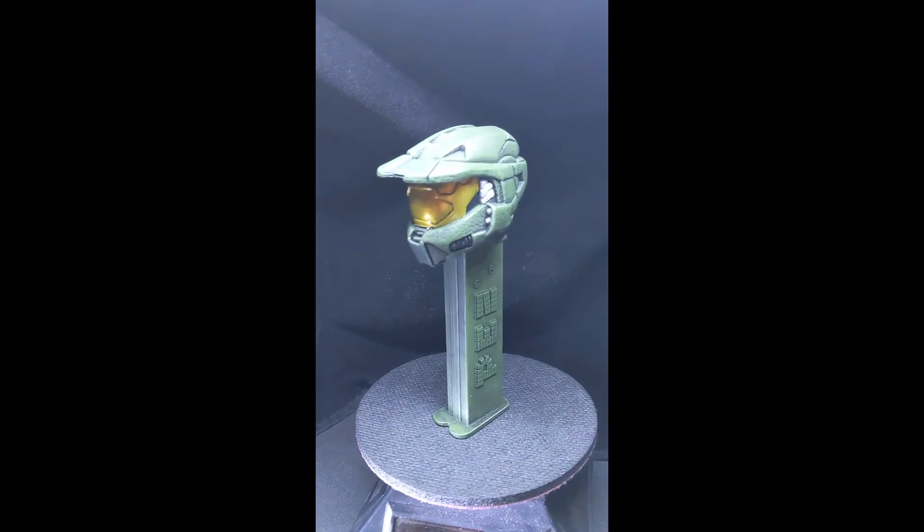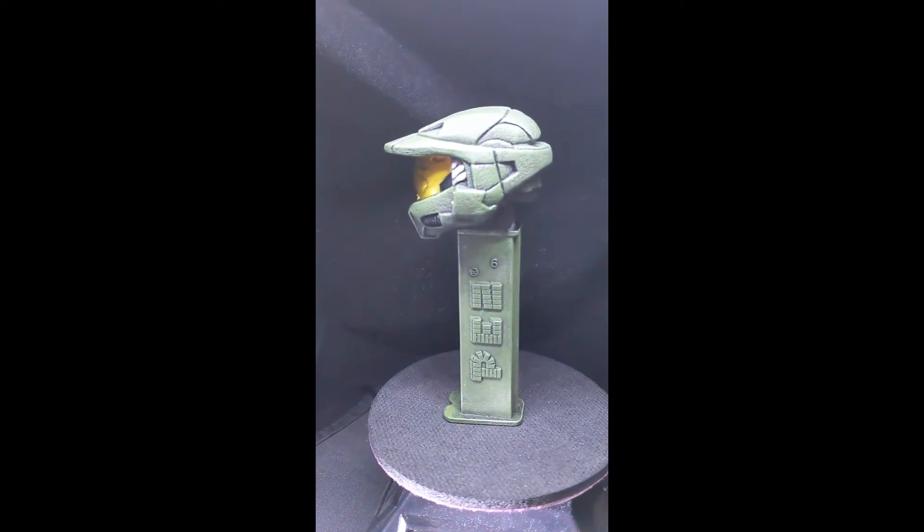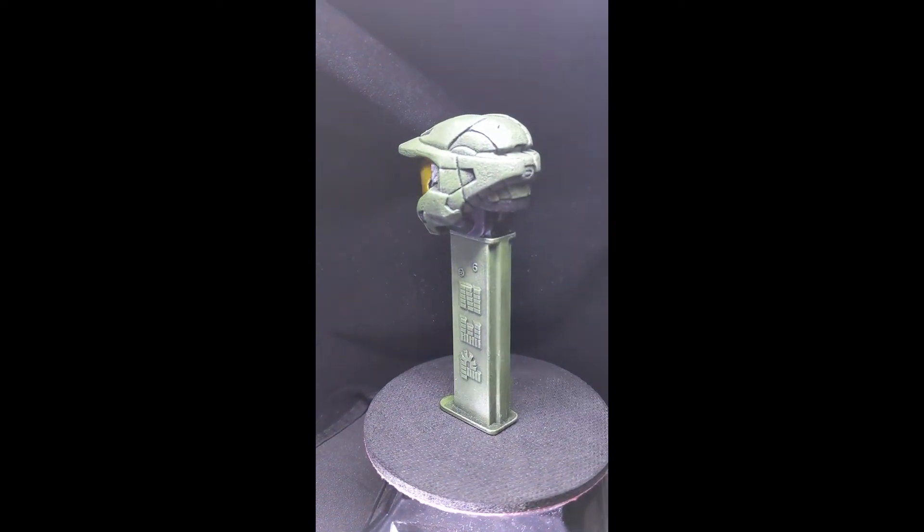Thanks for looking, there will be more. We're actually building a custom Arbiter PEZ dispenser — the first one ever.